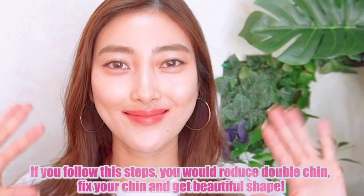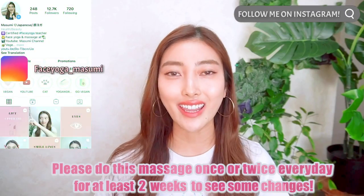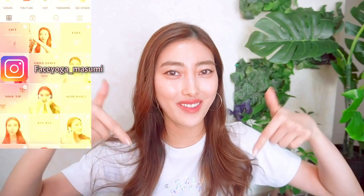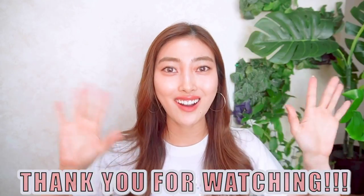Massage your chin and get a beautiful shape. Please do this massage for at least two weeks to see some changes. If you loved it and tried it, leave a comment below — I would like to hear your feedback. Thank you so much for watching. I can't wait to see you in the next video. Bye!